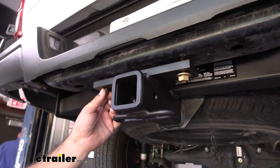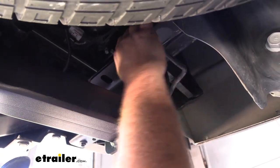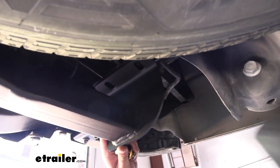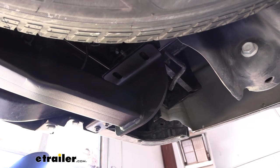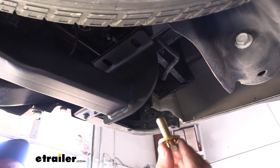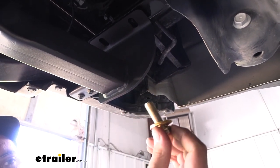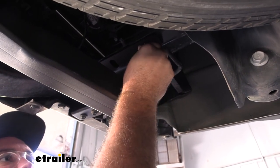Now we'll get our flange nut on the other side as well. Because this was tight, you want to make sure that these are aligned with the weld nuts. If you need to, take a dead blow and just kind of knock this along to get it lined up. Once you have those holes aligned, you can grab your bolt with a conical tooth washer. The teeth on the washer need to bite into the hitch, so just make sure you have it in this orientation. Then we'll go ahead and get some of these threads started.